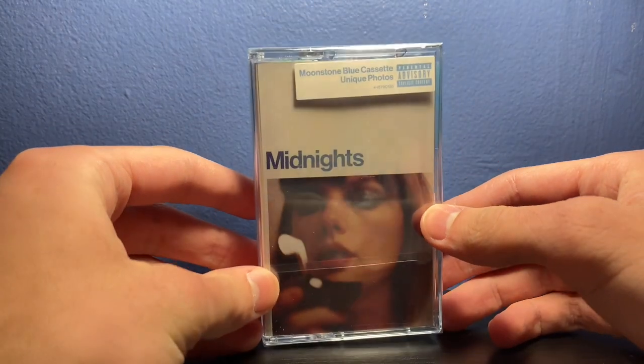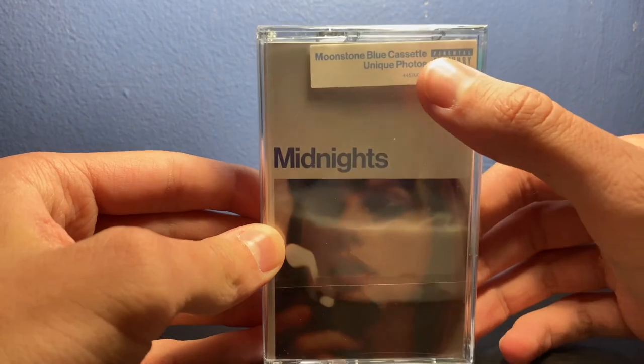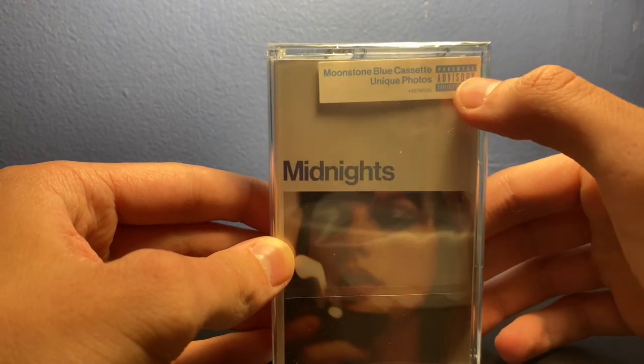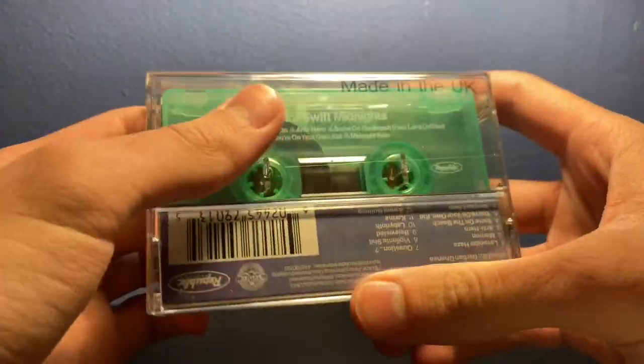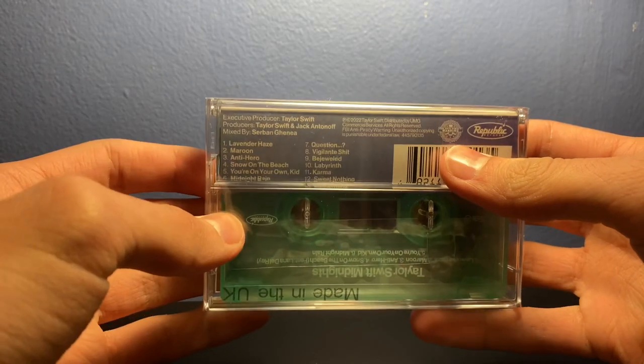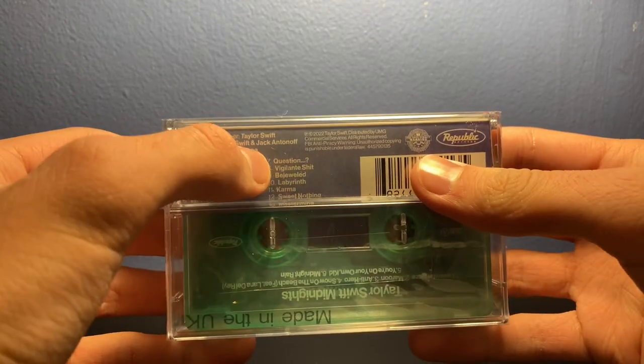On the front we got Midnights album cover up here — Moonstone Blue cassette, unique photos. The explicit content warning is on the back, made in the UK, and we got the track list with side one and side two.